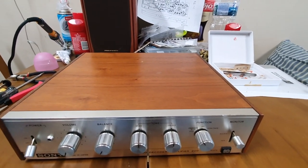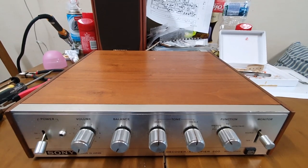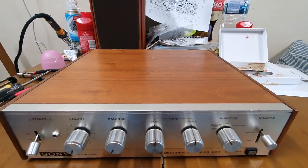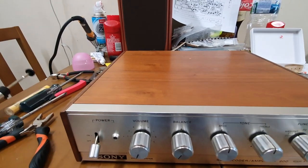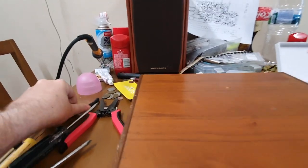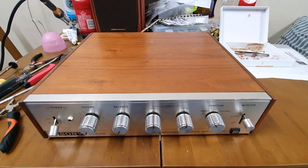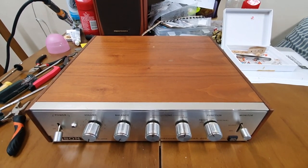This is my Sony SQ200 quadraphonic decoder and amplifier integrated unit, and I'm going to do a recap because I haven't seen anything like it on YouTube. I've already started and have most of the little capacitors out. I'll leave a list of capacitors in the description. Here are some tools you might need: solder, cutters, and a soldering iron. This unit is from 1974. Lots of others have written about quad as a format, so let's just focus on the technical aspects. I'm going to take the cover off.